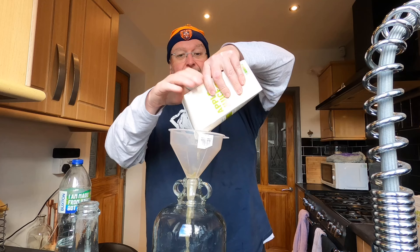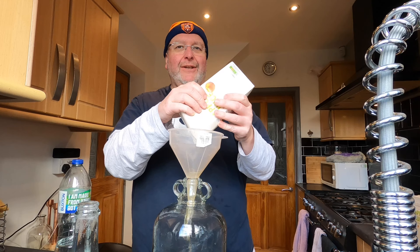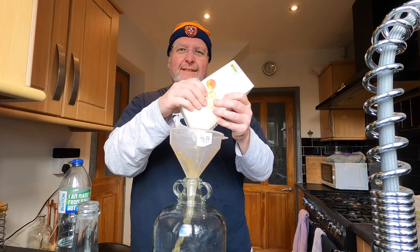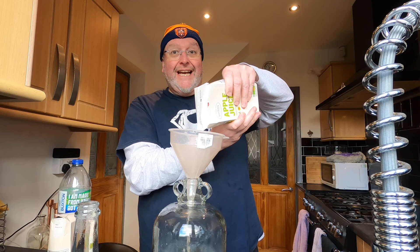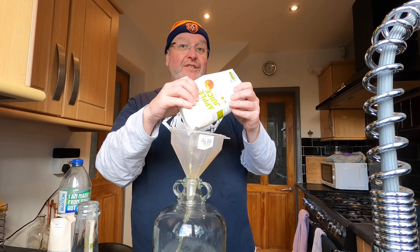Here's my apple juice going into my demijohn. I keep getting comments saying to stab the bottom of the carton and it'll come out faster — why rush something you enjoy? I like a good squeeze. Have you subscribed to my YouTube channel yet? www.mosshomeandgarden.co.uk — I'd really appreciate it. Press the red subscribe button and you'll get notifications when I upload new films.